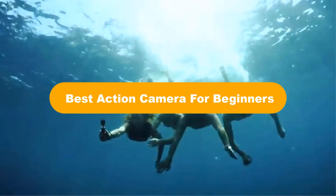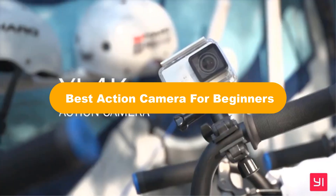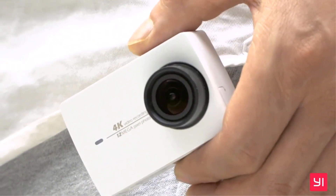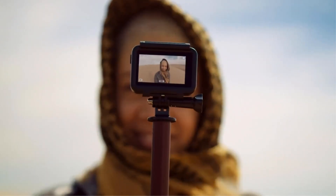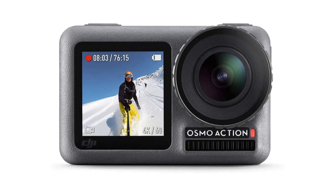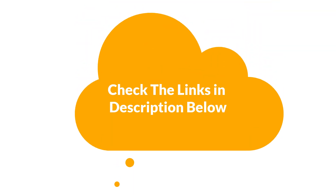Hello guys! Today, we are going to review the 5 best action cameras for beginners in the market, which are the best for you considering some valid factors that you might miss out without watching this video. Moreover, this is going to be an impartial review to help you find the best from a plenty of irrelevant products. For more info and updated pricing of the products mentioned in the video, make sure to check the links in the description below. Let's jump to the details.